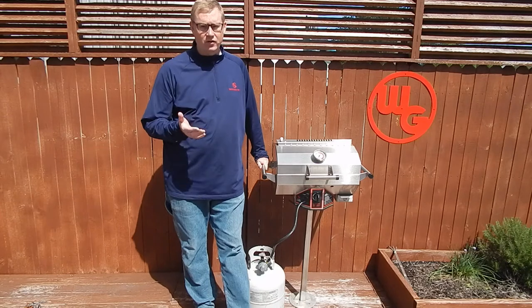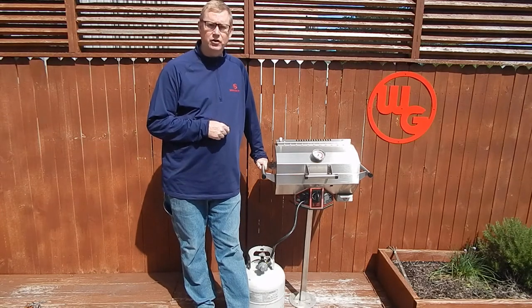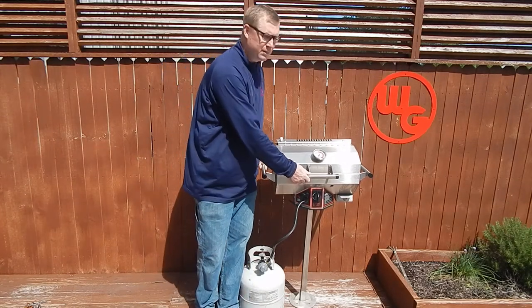We make this from, like we do all of our other grills, from a heavy gauge 304 stainless steel, and this is meant to last.